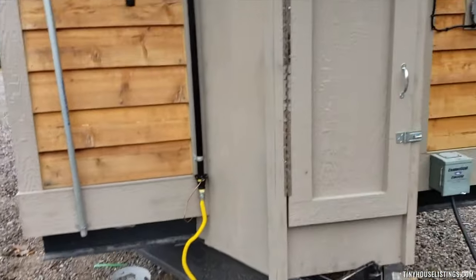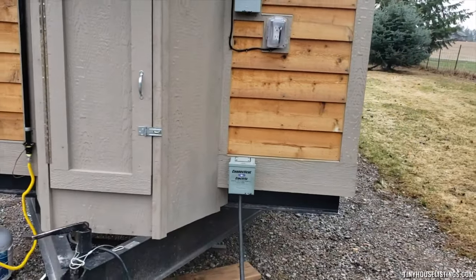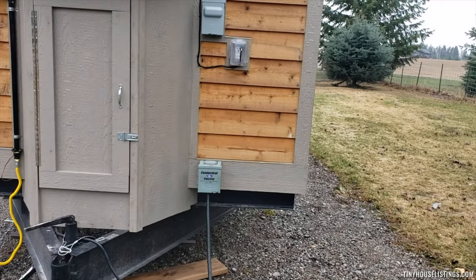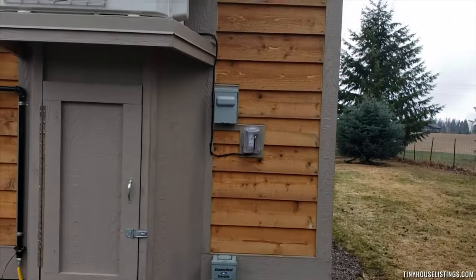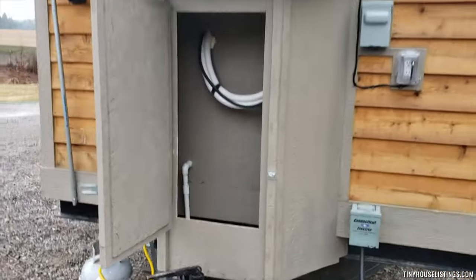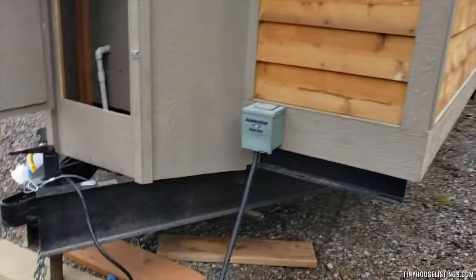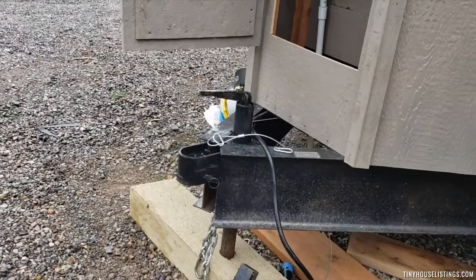The on-demand water heater — it's propane. It hooks up with a standard 50 amp 220 RV plug. There's a breakaway disconnect for the mini split. Storage space, and it's a standard trailer hookup.